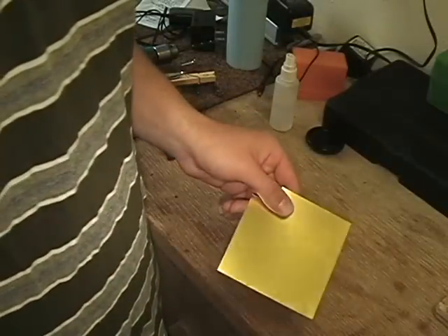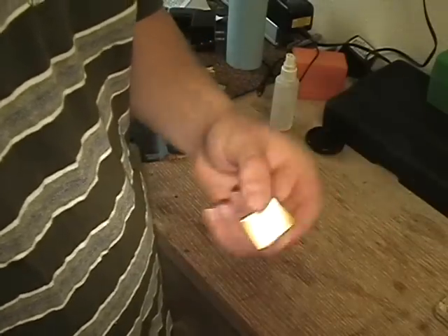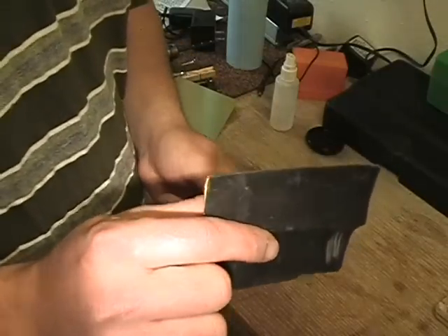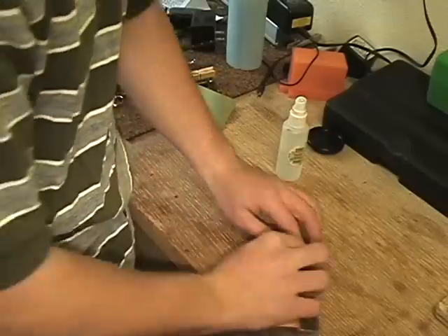Now that you've drilled a hole in your body cap, go ahead and take a piece of your brass shim stock. This came in a pack with multiple different thicknesses. I'd use the five thousandths thick, just because it's going to be a little easier to work with if you've never built a pinhole before. Now, take your shim stock and cut out a square about an inch by an inch — it doesn't have to be exact. Get yourself some very fine wet dry sandpaper; this is 800 grit. Put a little water on your material and sand it.